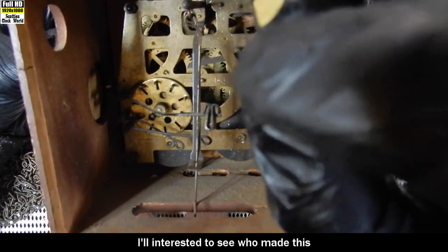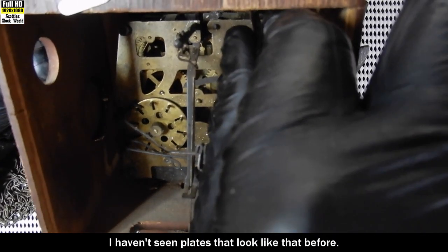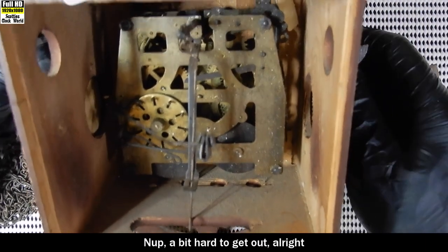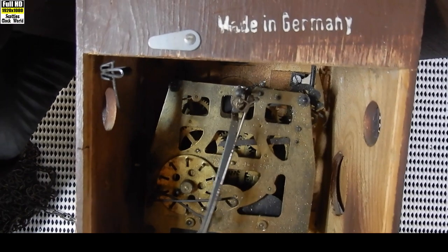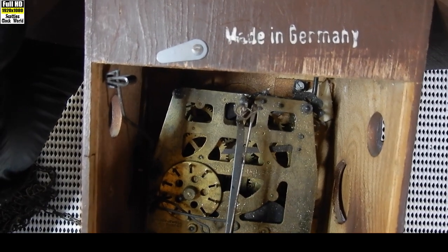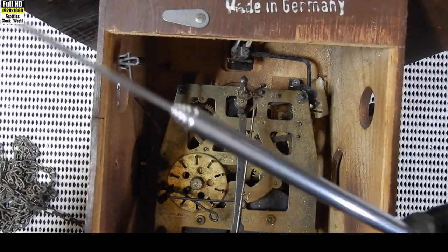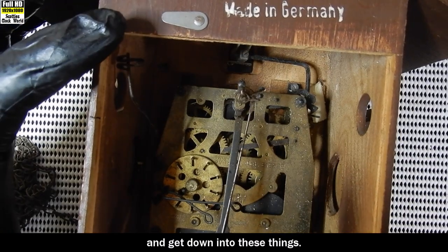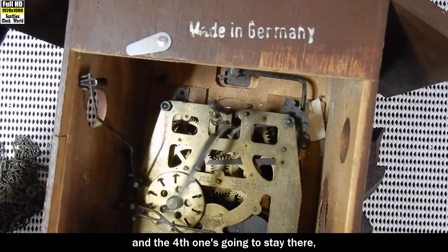I'll be interested to see who made this - it's a Regular, that case is probably a 34 but I haven't seen plates that look like that before, so we shall see. I'll take the movement out and get those screws out. The movement's loose now - I'll see if I can collect the screws. Always comes in handy, a telescopic magnet, to get down into these things. The second one, third one's fallen out into the case, and the fourth one's going to stay there.